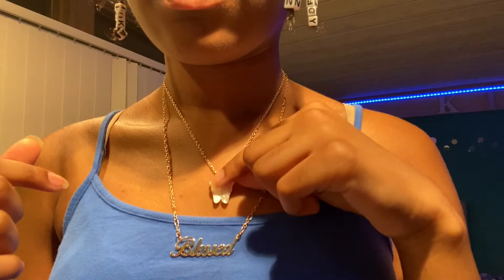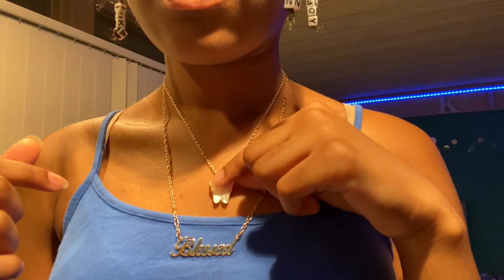The first thing I got is this necklace. It says 'blessed' on it and has a cute little butterfly on it. I got it because I don't have much jewelry, and it's just super cute.